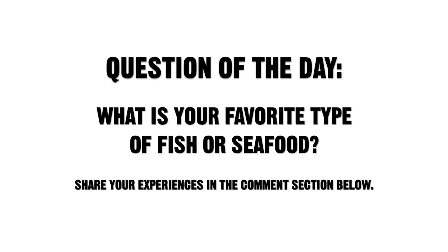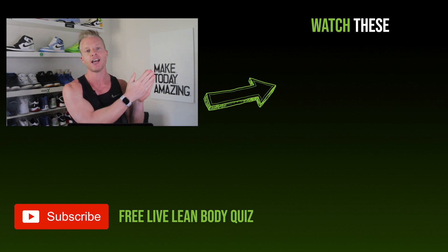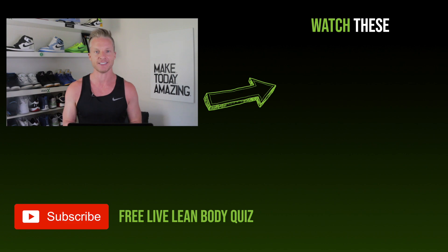Question of the day: what is your favorite type of fish or seafood? Share your experiences in the comments section below. Now I want you to go watch this video right over here on the best foods high in omega-3 fatty acids.